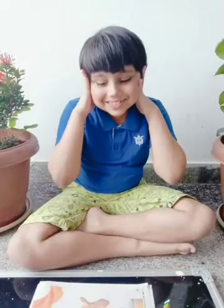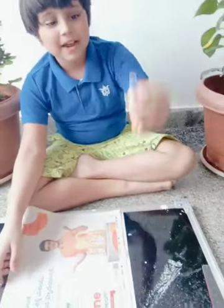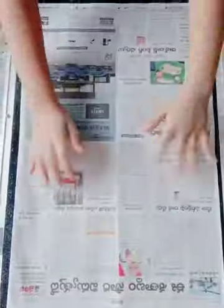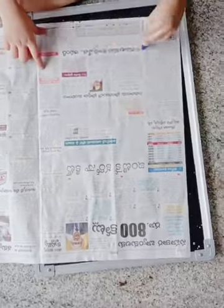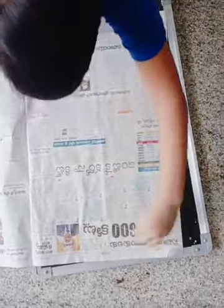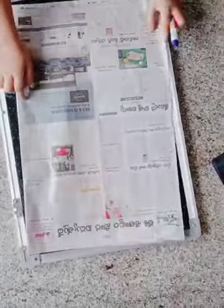Hey guys, welcome back to my YouTube channel Dynamic Weight. I'm going to show you how to make a paper bag. The materials required are a newspaper and glue. All the procedures which I'm showing you — and then stick like this.